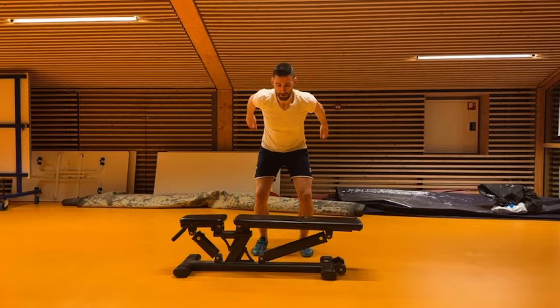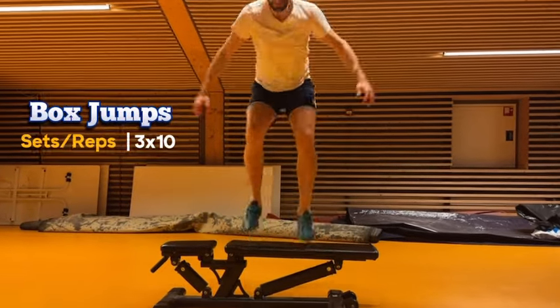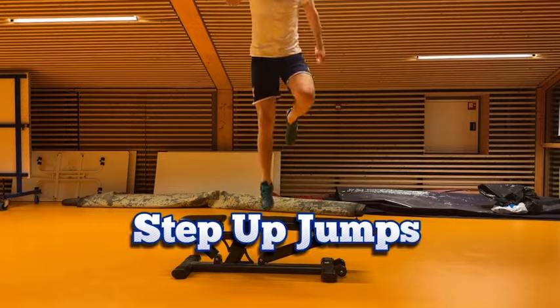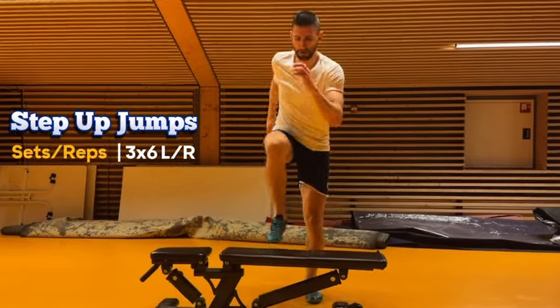Next we have box jumps. Box jumps boost our explosiveness and vertical leap, helping us reach those high shots. Then we move on to step-up jumps, which help improve our single-leg power and stability — crucial for dynamic movement in the goal.